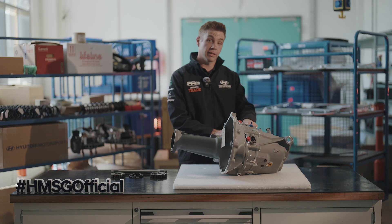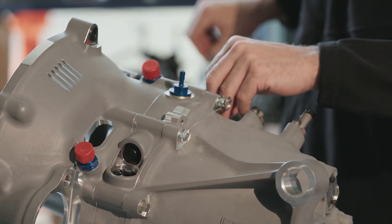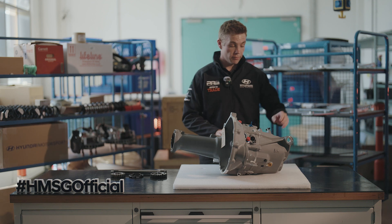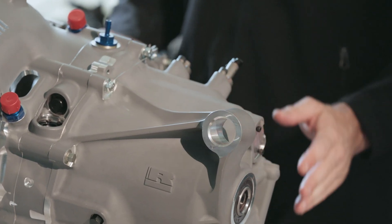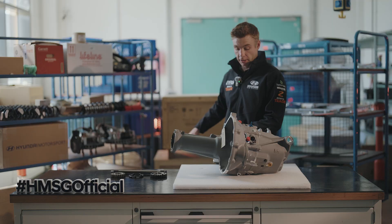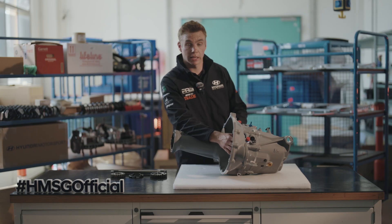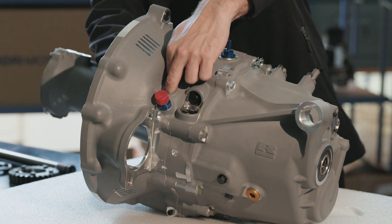We also have the selector fork here on the back, connected to the gear lever through a rod with a gear cut system built into the gear lever. We also have where it mounts into the car — the gearbox mount — which mounts into the chassis. Then of course we have where our drive shafts come in: our left and right drive shafts, and out the back we have straight out to the prop shaft. On top of that we also have our clutch slave cylinder, which is part of the gearbox here, with hydraulic feed lines coming in to make the slave cylinder operational.